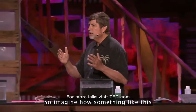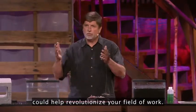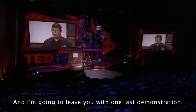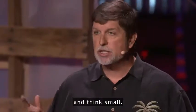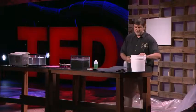So imagine how something like this could help revolutionize your field of work. I'm going to leave you with one last demonstration. But before I do that, I would like to say thank you, and think small. Thank you.